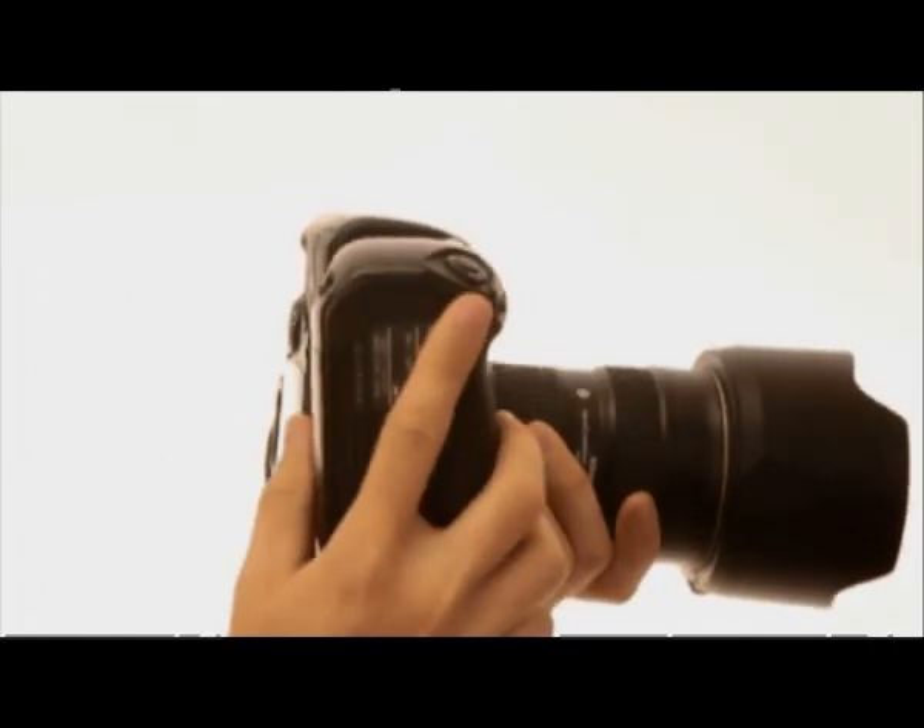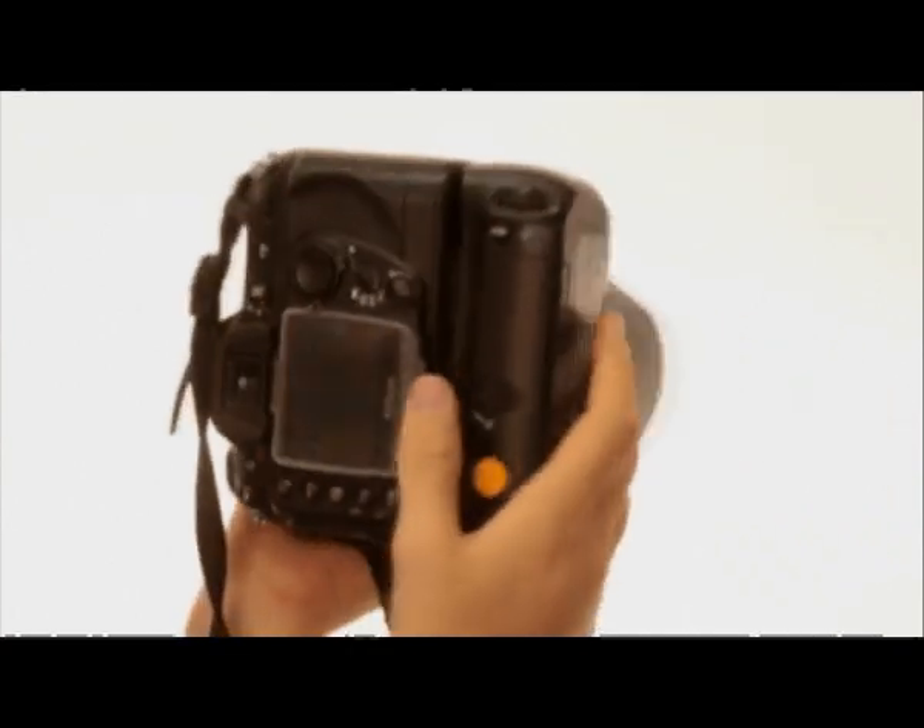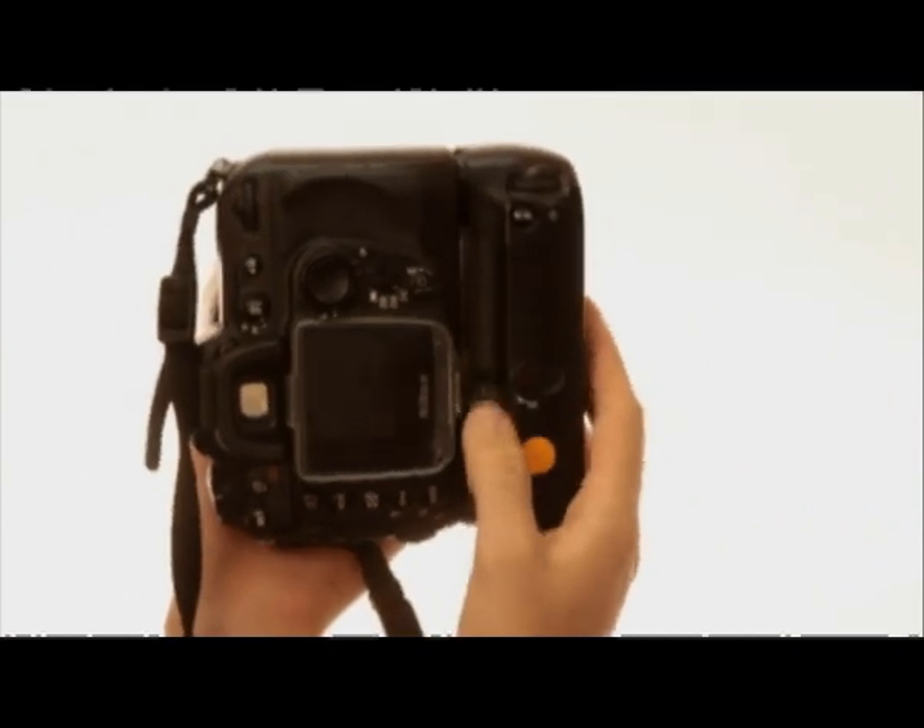So how do you actually attach the battery grip to your camera? Well, the first thing that you generally need to do — although it does vary between camera models — is to take off the battery door from the bottom of your camera. Take out the battery and then slide the battery grip into the battery compartment and then screw it onto the bottom of the camera. If you've done this properly it should be a nice secure fit and not much movement should be there at all.